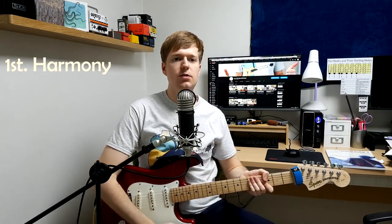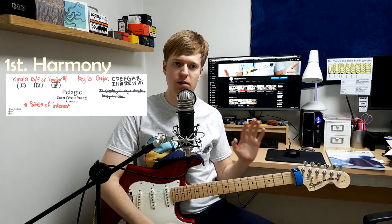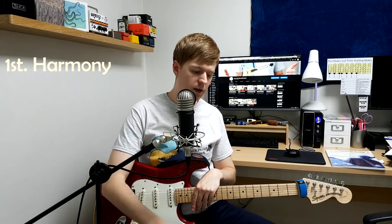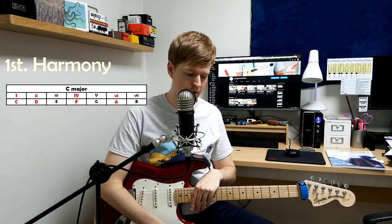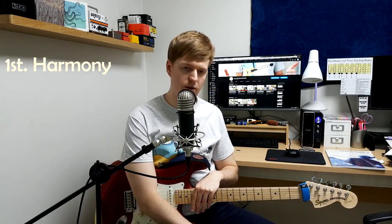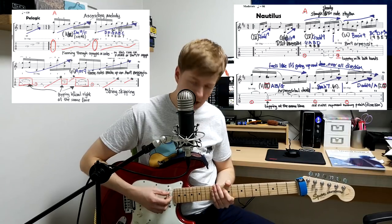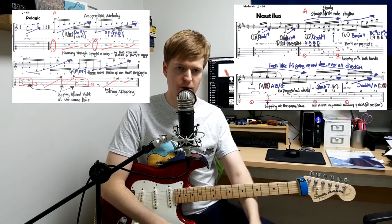First, choose your harmony. To do that we need to know what key we're in. For my example I'm going to go with the key of C - no sharps or flats. In popular music and math rock you're going to hear chords built from the first, second, fourth, fifth, and sixth degrees mostly. These are the most commonly used chords, and she pretty much builds all of her chords from these degrees. Pelagic is quite simple - just going from the F to A, which is fourth to sixth. And Nautilus goes G to B - fourth to sixth again! So they're both the same.